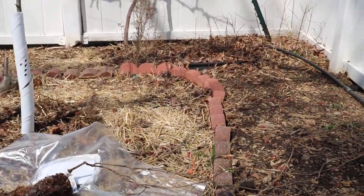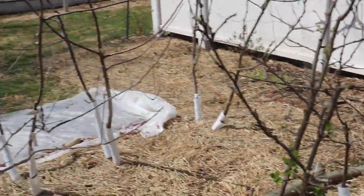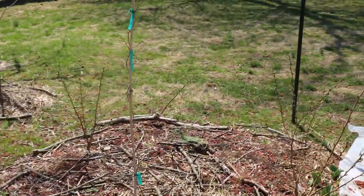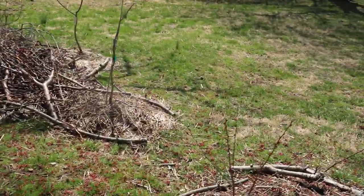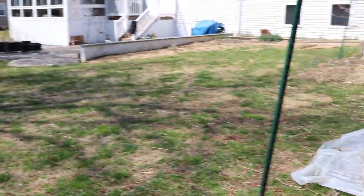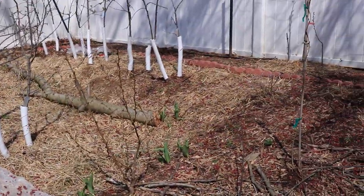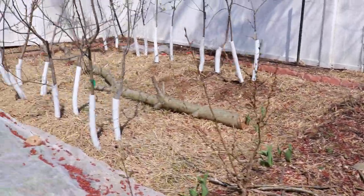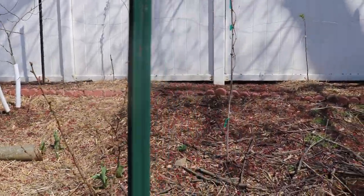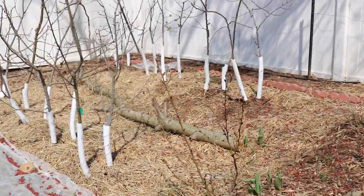We're also going to talk about just some general overview about grapevines and some things that I think are a bit important when deciding whether or not to grow grapes in your backyard. These are muscadine grapes, and muscadine grapes are a grape that's native to North America, usually found in the southern half of the United States. They're a bit difficult to grow here in Pennsylvania, but I have found two varieties that can survive and have been reported to survive negative 10 degrees Fahrenheit.